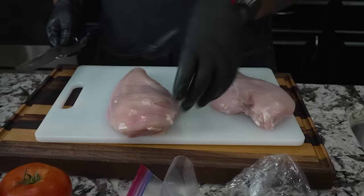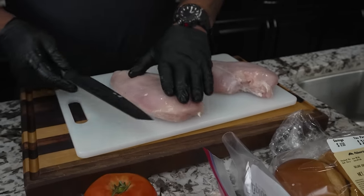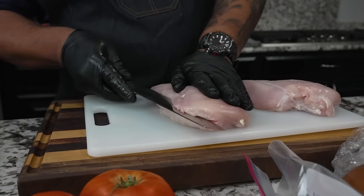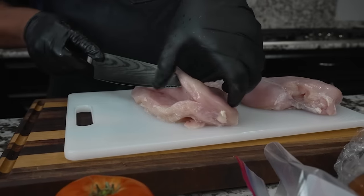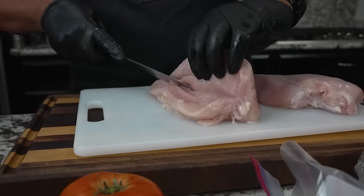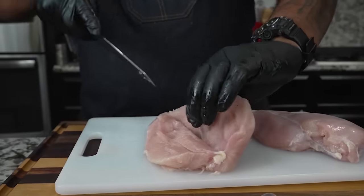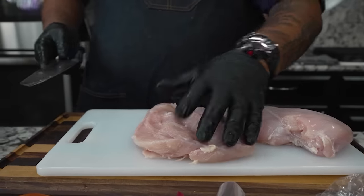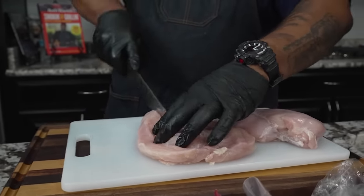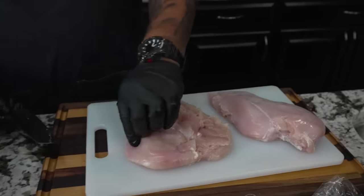I'm gonna start from the bigger side and come in this way. I just bring it over so I can see it and start cutting, bringing it this way. I take the tip of my knife and kind of start to open it up. It doesn't matter if it doesn't look perfect — you just want to be able to open it up flat like this. When we put this on the grill, all of it is about the same thickness and it'll cook evenly.